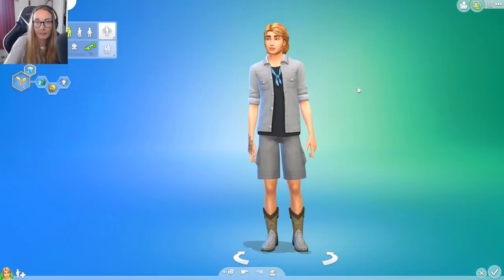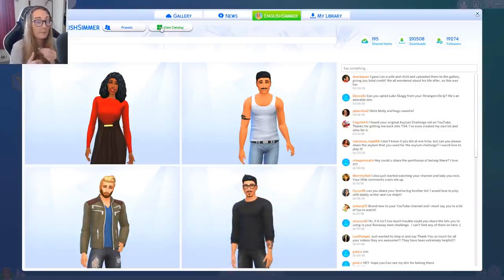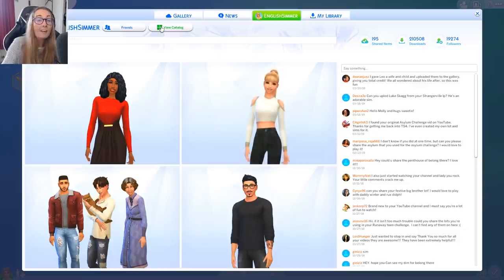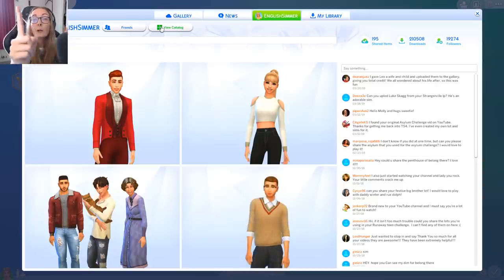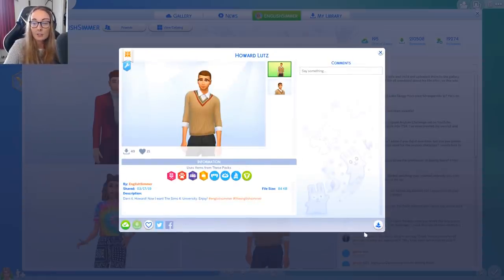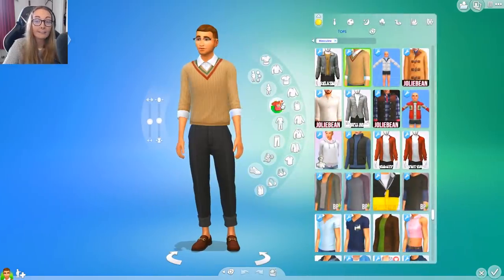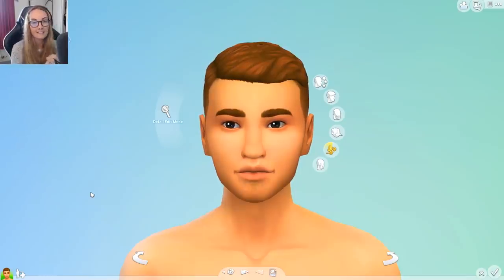I asked you guys on my Instagram and community page what you struggle with most when creating male sims. The biggest piece of advice is: if you aren't comfortable in Create-a-Sim, go on to the gallery. There are some amazing creators out there. Feel free to download one and change them up a little. Don't re-upload them though — give credit to the original creator. So we're gonna take Howard Lutz, an adorable sim I created who really made me want The Sims 4 University.